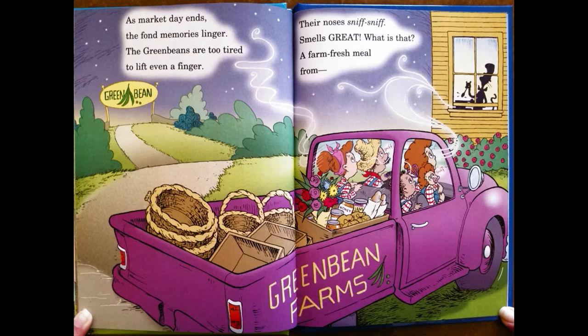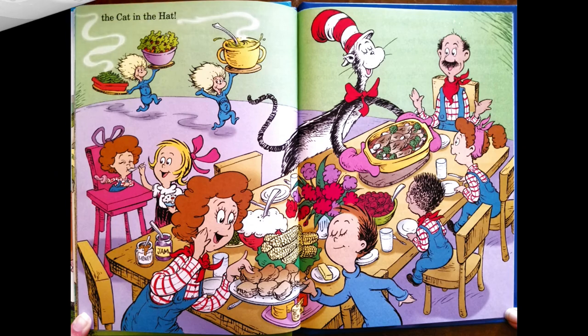As market day ends, the fond memories linger. The Green Beans are too tired to even lift a finger. The nose's sniff-sniff smells great. What is that? A farm-fresh meal — from the cat in the hat.